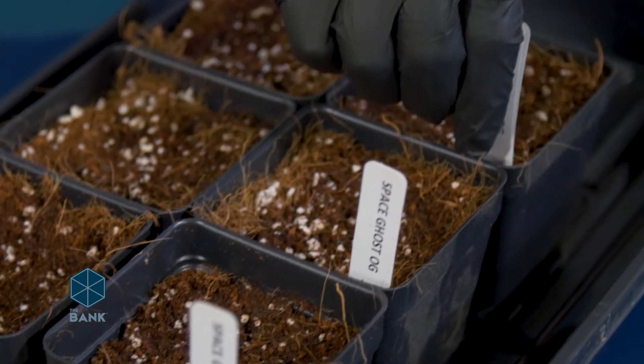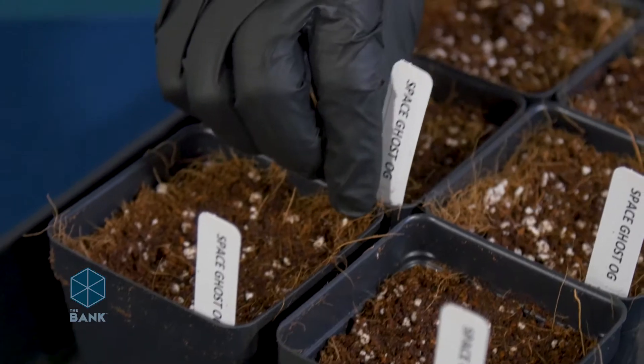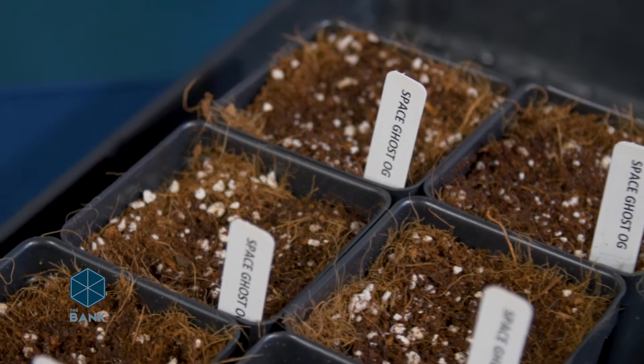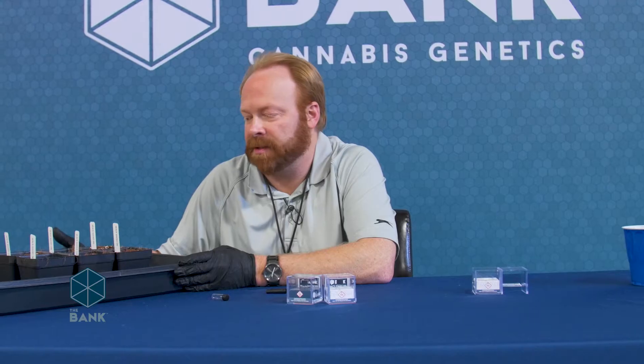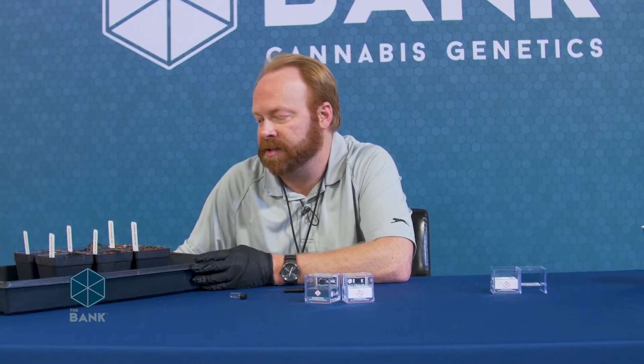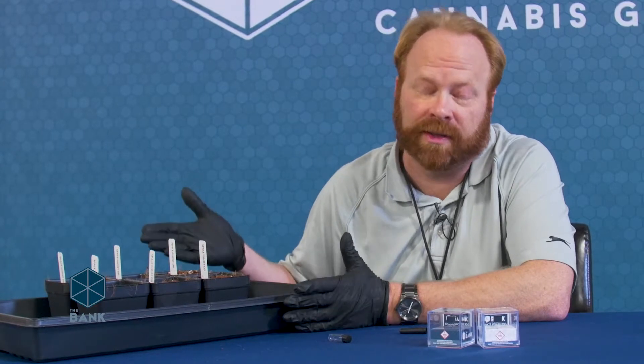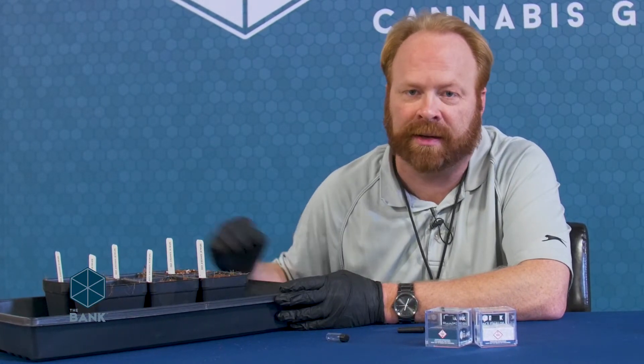Now that I've got all my seeds potted out, I'm going to go ahead and tag each pot to make sure I know what strain I'm growing. Now that these are planted out, we can go ahead and just keep this in a nice warm place — high 70s to low 80s. You really don't need any light actually hitting them until the seedlings emerge. In fact, having that light on before the seedlings emerge could theoretically reduce your germination rates if any of that light is actually getting to the seed.